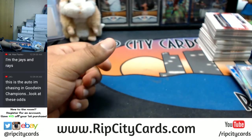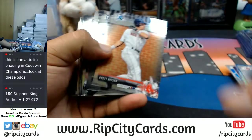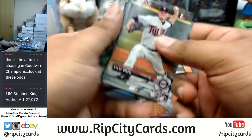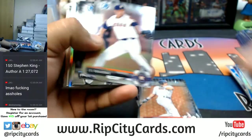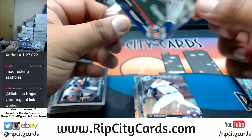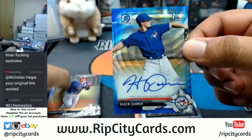Let me see some nasty color here. All right, eBay, last pack here — good luck. Paper, chrome, paper, more paper, chrome. See some color — Alex Lange, purple, pretty Cubbies. Hagen Danner auto!